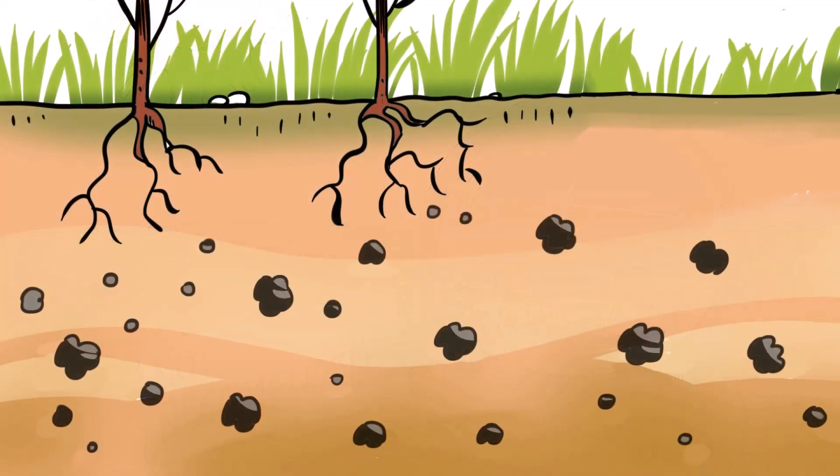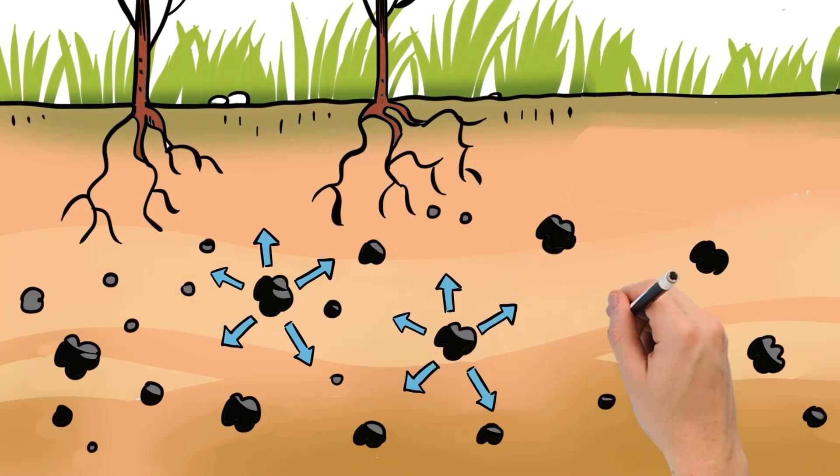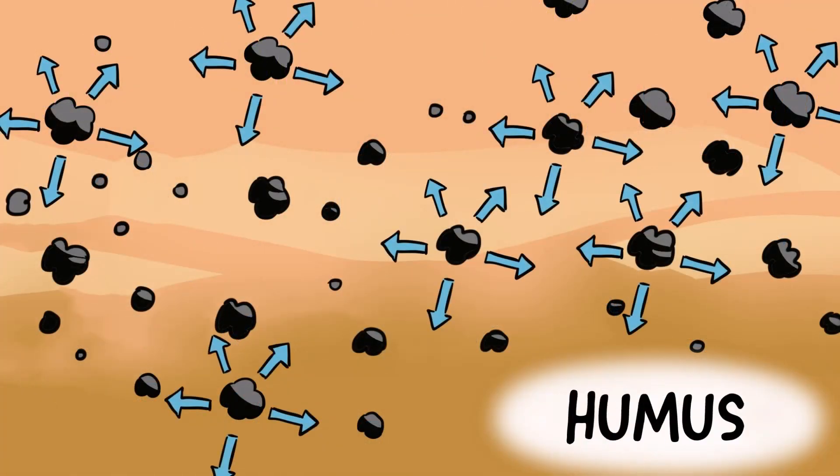Once hydrated, one gram of agro-bio-gel granules can hold 10 to 15 grams of water, releasing it to plant roots during periods of drought and heat stress. When used up, agro-bio-gel biodegrades into a useful soil nutrient.